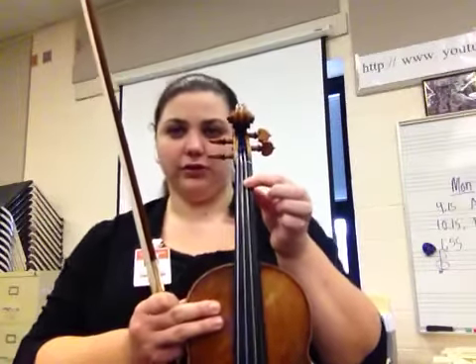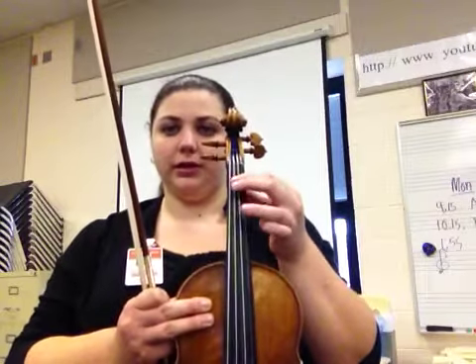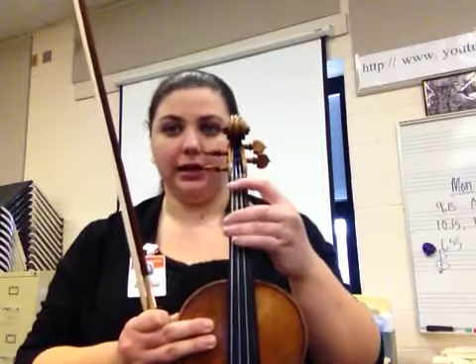Then you come back down: first finger on the A string, open, third finger on the D string, low 2, 1, open, and then third finger on the G string to top it off.